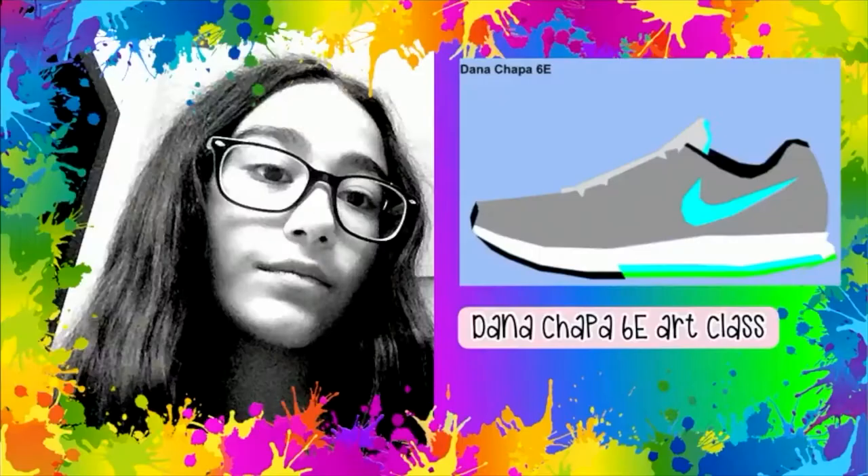Hi, I'm Dana Patricia Chapa Flores, and this is my project. I used Google Drawings to do it, and I did my best.